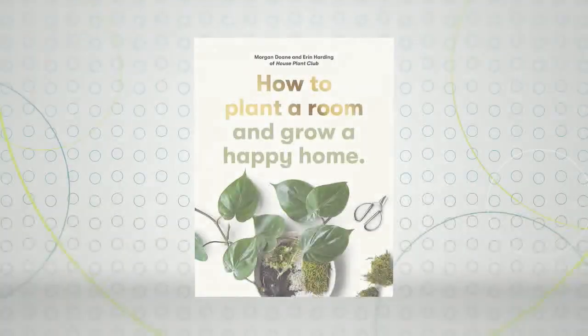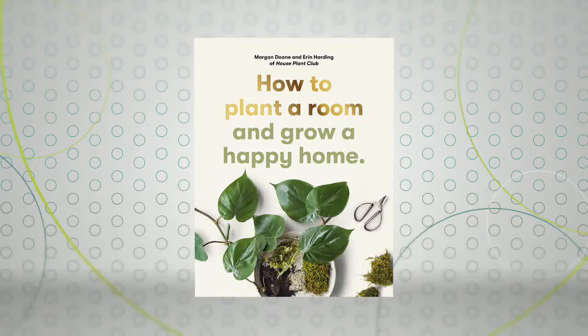This is a fun DIY planter project that gives new life to materials that you probably already have. We welcome back the co-author of How to Plant a Room and Grow a Happy Home, Erin Harding.